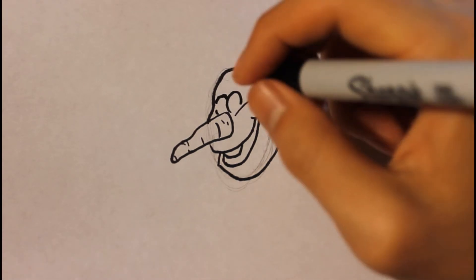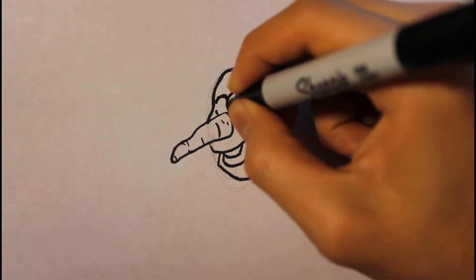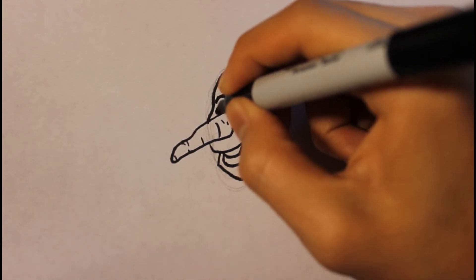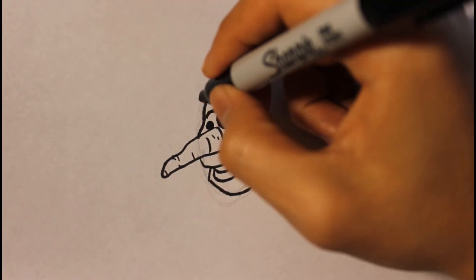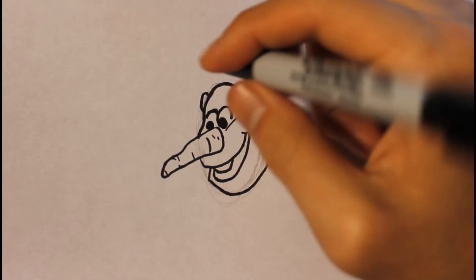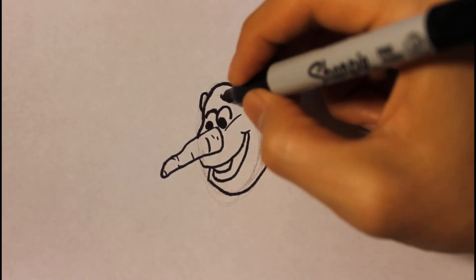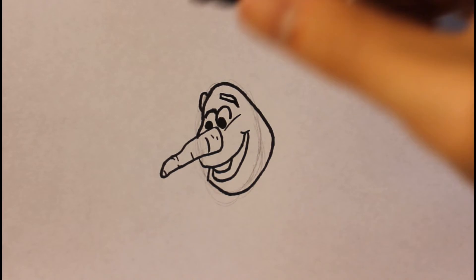Then we're gonna draw the eye pupil — it'll also be a circle right here. Then we're gonna draw the eyebrows. The eyebrow will be right here, curving down. The other one will also be right here, curving down as well.